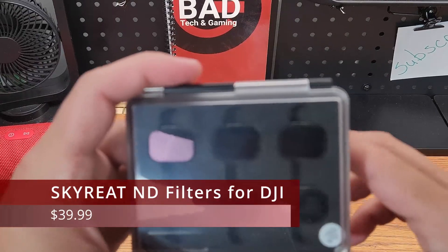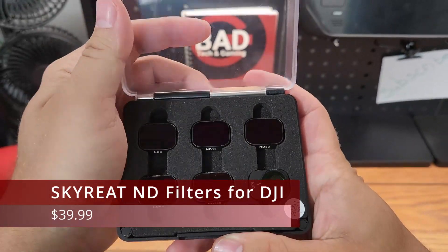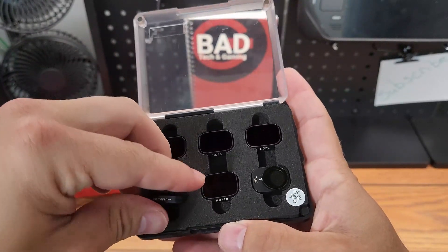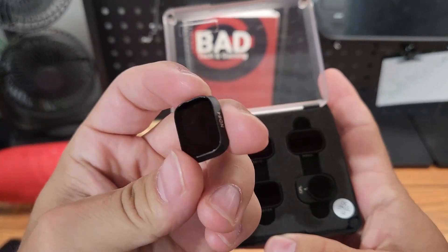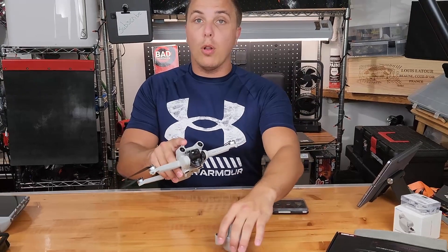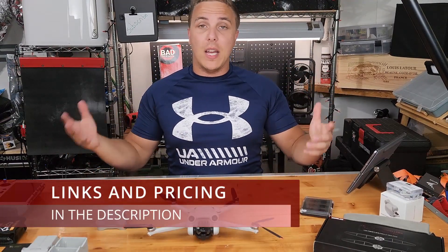Starting off: ND filters. You can change out the filter that's actually on your DJI Mini 3 Pro pretty easily. Remove your cover and you can just pop them off — twist and pop. I'm not going to do it at the moment because I don't want to break the gimbal, but they're very, very useful overall. There will be links in the description below for each of the products we talk about today.